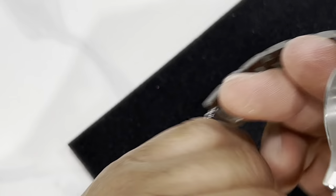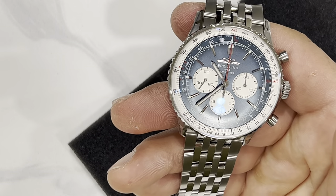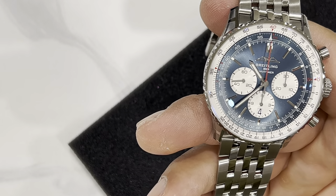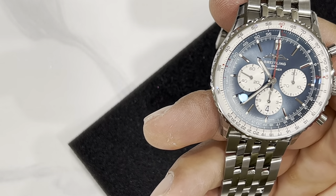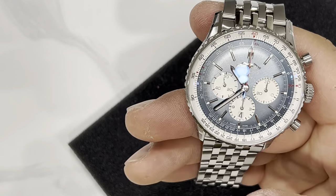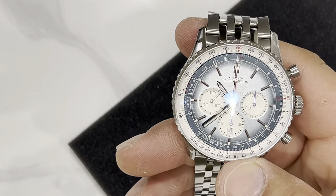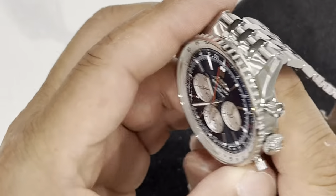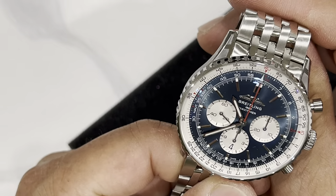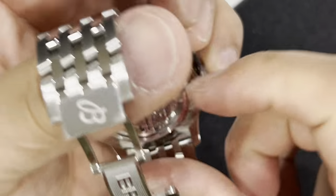There's a hefty amount of history with this watch. Miles Davis wore this watch. Scott Carpenter the astronaut wore this watch to space in 1962. So many aviators adore this watch. Breitling developed this wrist-worn chronograph with the circular slide rule around 1952. It's gone through a little change over the years but for the most part it's kept to its origins very nicely.